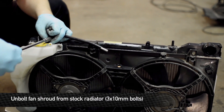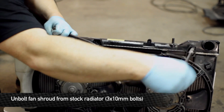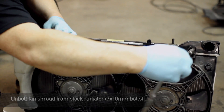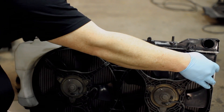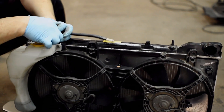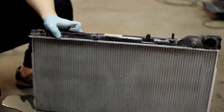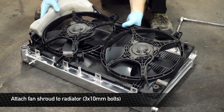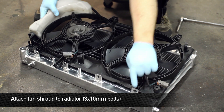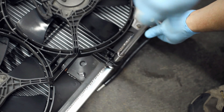The next step is to remove the fan shroud from the radiator itself. Moving right along, we're going to install the fan assembly onto the Mishimoto radiator. The bottom ones clip in, and we're going to bolt the top ones in.